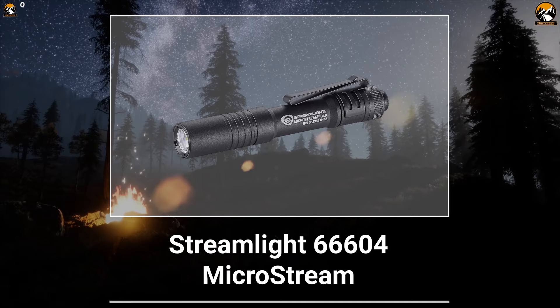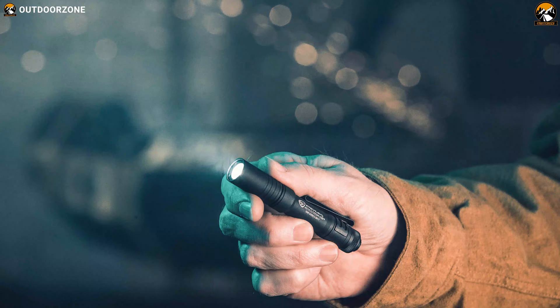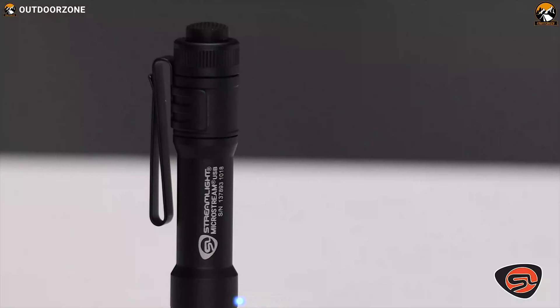Meet the Streamlight 66604 MicroStream, an EDC flashlight that is built with a durable body and provides an ultra-compact design. Available in four different colors, this flashlight is equipped with a white C4 LED which can deliver a max output of 250 lumens and a maximum beam distance of up to 68 meters, providing you a decent amount of brightness to explore in any dark environment.